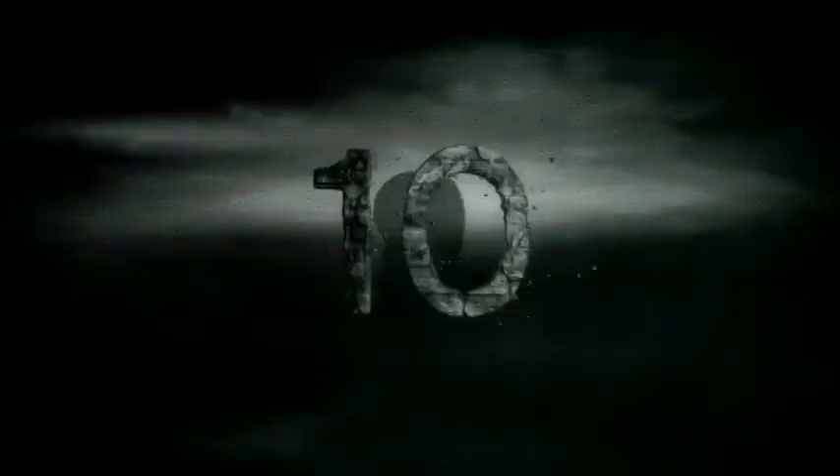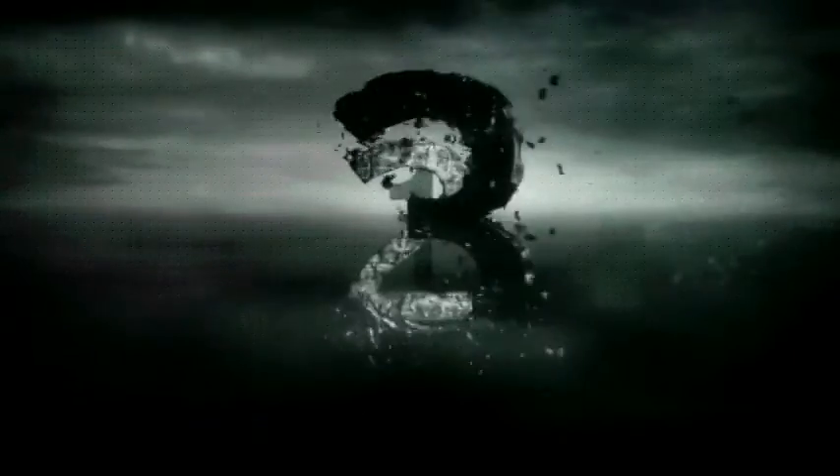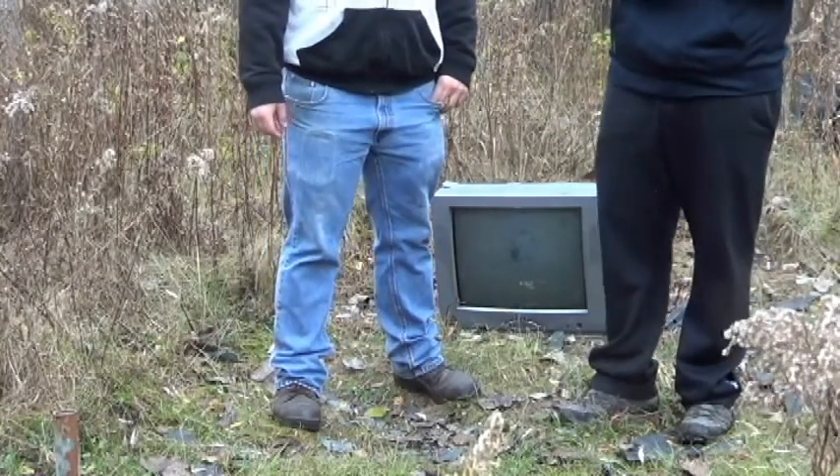Let's smash some shit! Previously on Smash Shit with James and James...